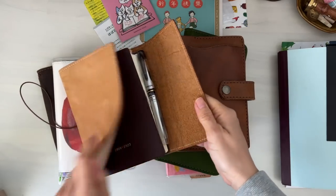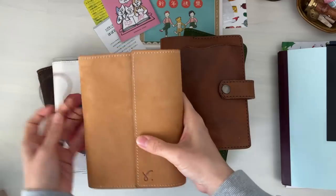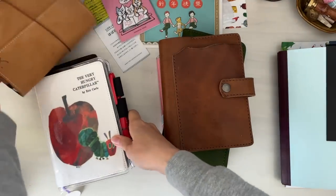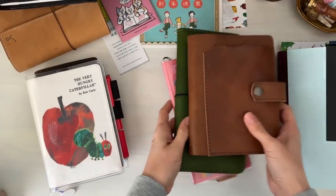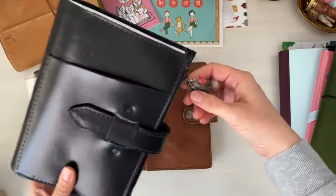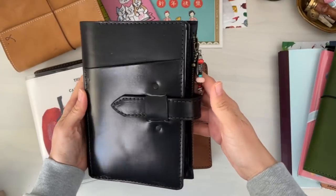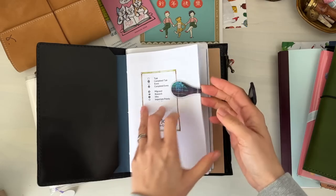Moving forward, here is the A6 five year journal from Hobonichi. I continue to use the Sojourner cover — I did change the cover a couple of times throughout the year but I always tend to go back to the Sojourner cover. This is going to be a planner — specifically my work planner plus my planning for YouTube videos.